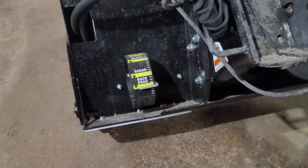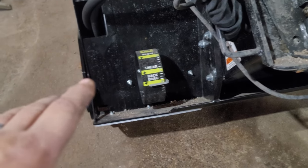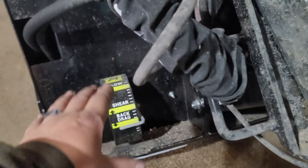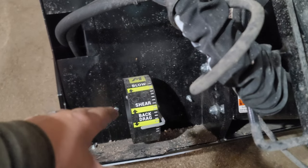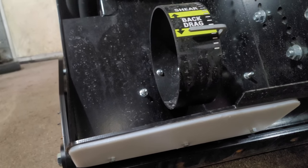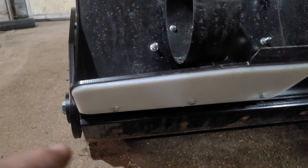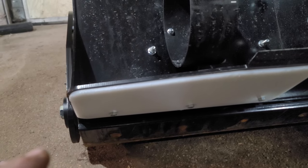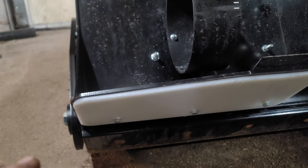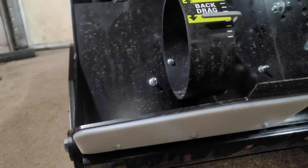Muskox did a wonderful job building this thing. The angle indicator shows you exactly where you need to be for shearing, blowing, and back dragging. The UHMW plates they put on the bottom are super cool — I've gone over grass, dirt, all kinds of surfaces and instead of blowing through it or cutting into it, I just glide right over it.